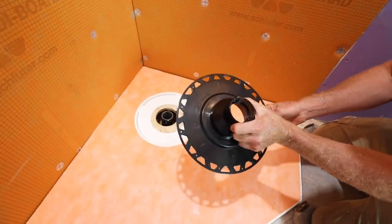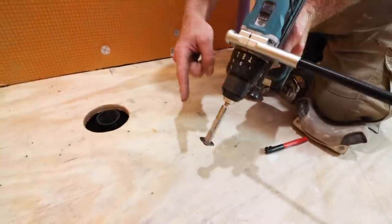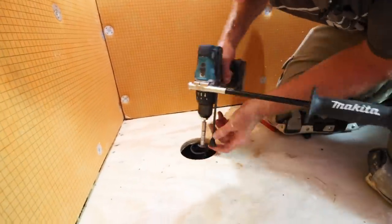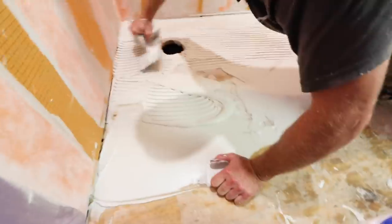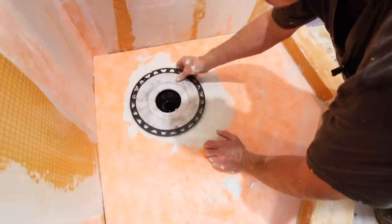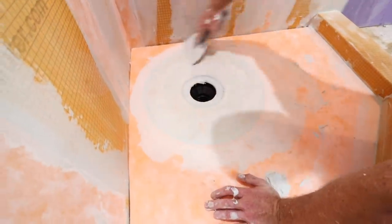Shower drain installation doesn't have to be hard — it can be easy with the KERDI-DRAIN. Measure between the bottom of the flange and the shower pan, remember that distance, and mark it on an inside pipe cutter. Add a handle to your hammer drill and use the drill function to cut out that piece of pipe. Then wipe down the surface with a damp sponge, add your thinset, bond your shower pan to it, and use ABS cement to bond the KERDI-DRAIN to the pipe. Waterproof it with the KERDI-FLEECE for an easy installation.